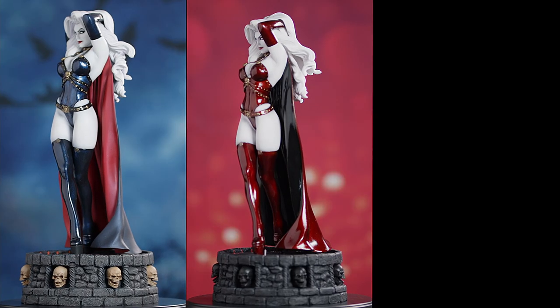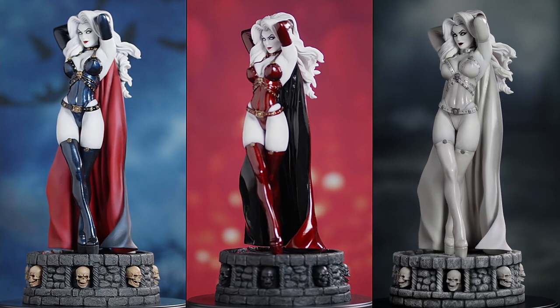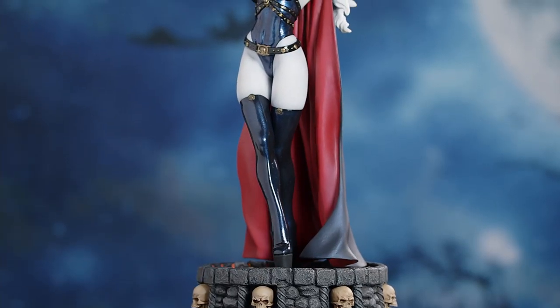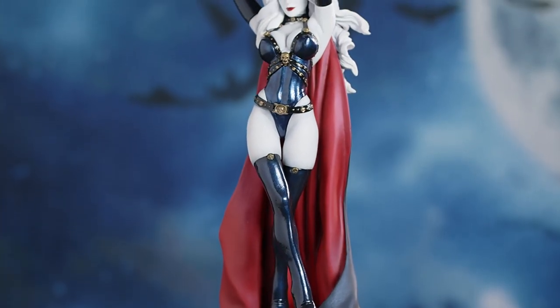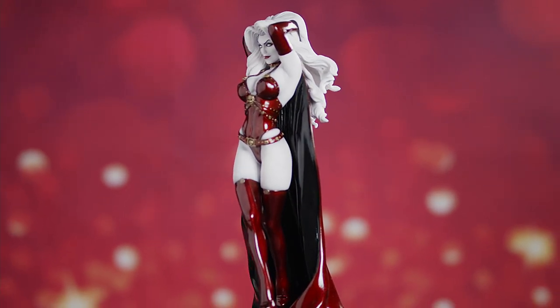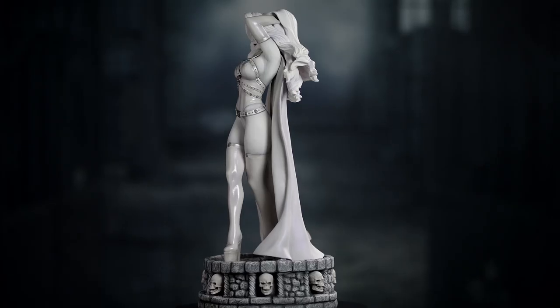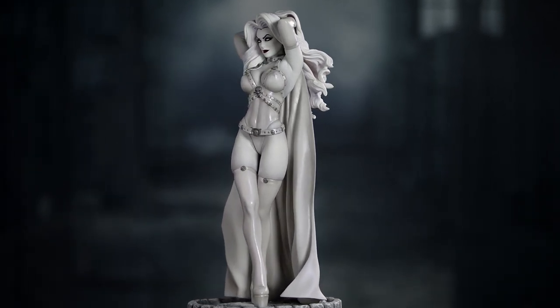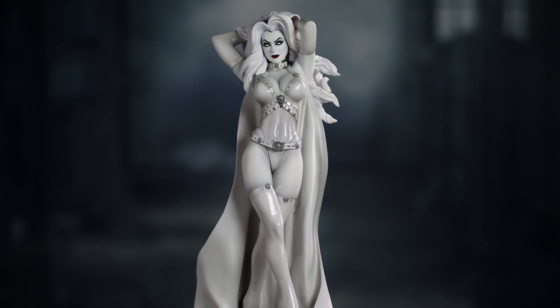The Lady Death Majestic Statue Series is based on the artwork of Richard Ortiz and is available in three distinct editions: the Classic Edition, with Lady Death adorned in her classic costume colors; the limited Scarlet Edition, featuring Lady Death's fiery dark side; and the limited Heaven Sent Edition, emphasizing Lady Death's rarely displayed, softer, angelic nature.